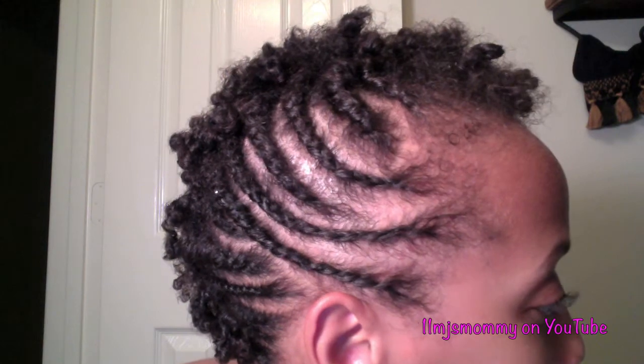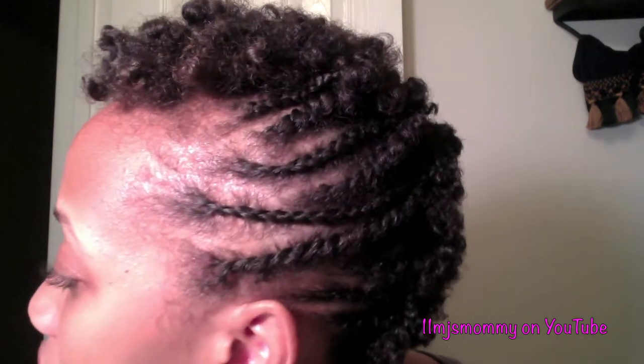A lot of people can't tell the difference between twists and cornrows when they're just looking at your hair, so it probably doesn't look too different to some people, but I just wanted to do something a little different.